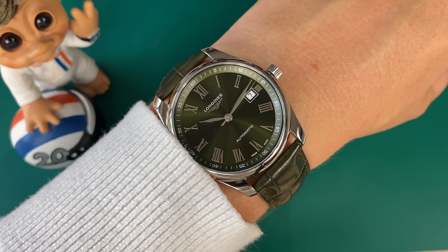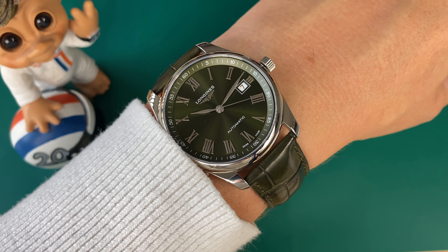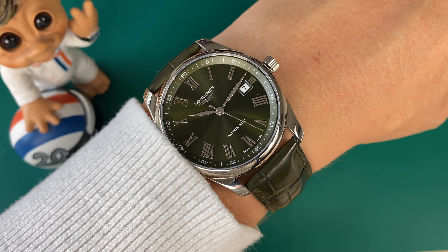The only disappointment is the very low water resistance of 30 meters. Although this is a dress-style watch, I definitely would have wished they had bumped it up to 50 meters. Looking at the movement here, you can see really nice finishing.